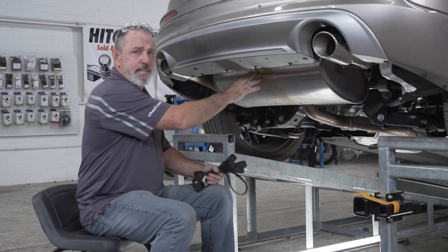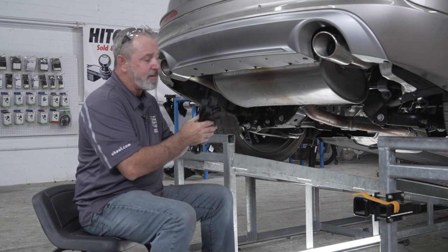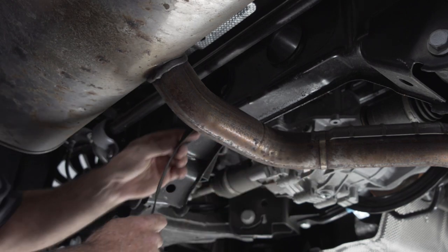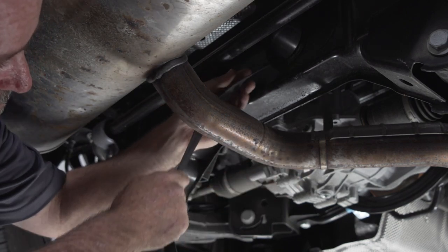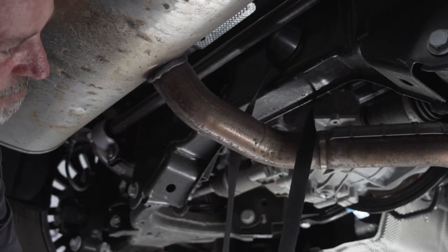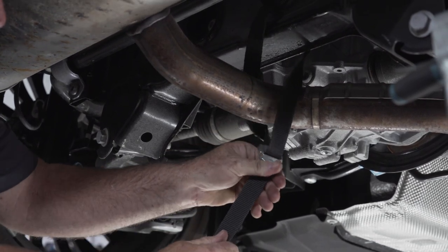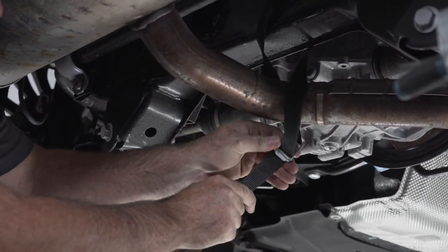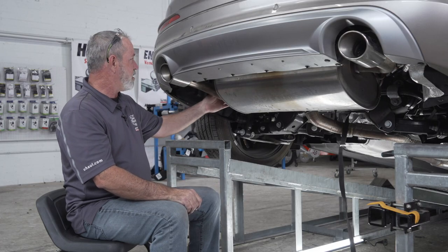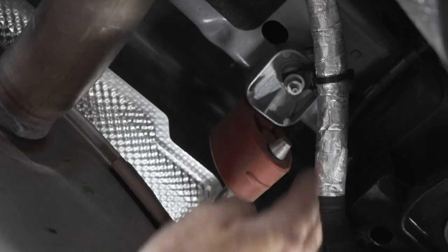The first thing I'm going to do is lower the exhaust. I'll be using a strap to support the exhaust as it comes down, and I'll attach it to this pipe here and to the cross member up here. Now we're going to lower the exhaust by lowering the two exhaust brackets — one on the driver's side and one on the passenger side.